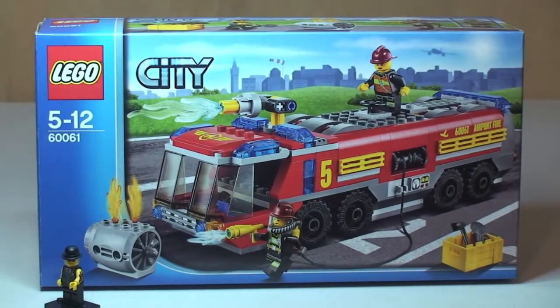This is the Airport Fire Truck, set number 60061. It is for ages 5 to 12, comes with a piece count of 326, and currently retails here in the UK for £24.99 from the Lego store or the Lego store online.